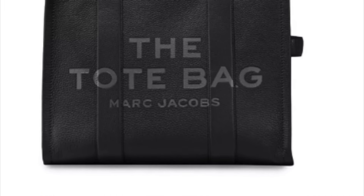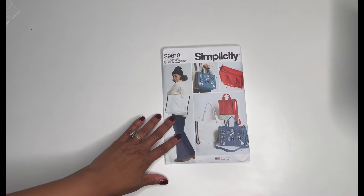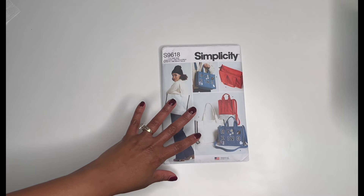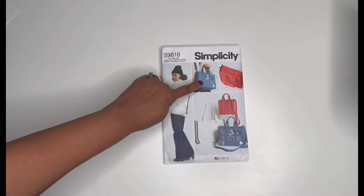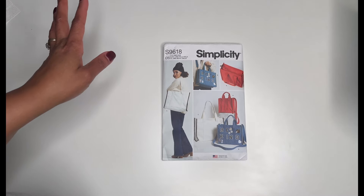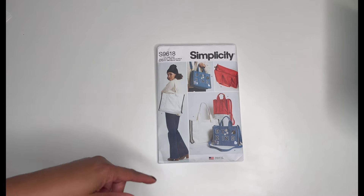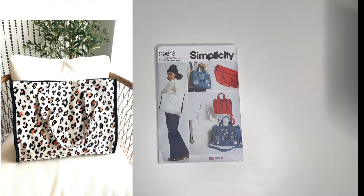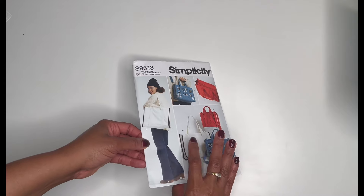So what I was inspired by was Simplicity 9618. As you can see, there are three different sizes in this bag: Tote A, Tote B, and Tote C. I have already made Tote C, and I absolutely love that bag — I'm showing it to you here. That tote gets used quite often.